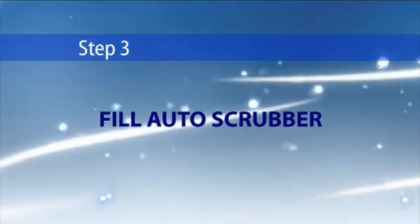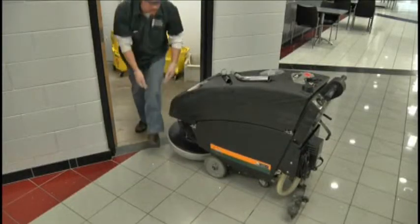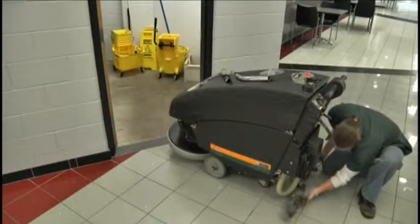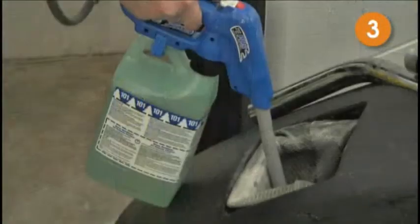Step 3: Fill auto scrubber. First, check to make sure your pad or brush and squeegee are clean before operating the auto scrubber. Begin by filling the auto scrubber with fresh water and the correct amount of neutral cleaner.